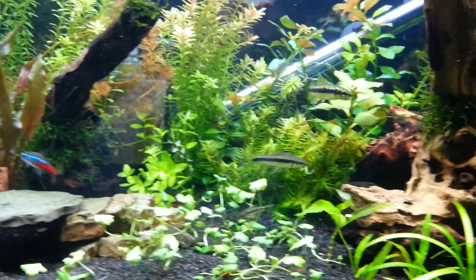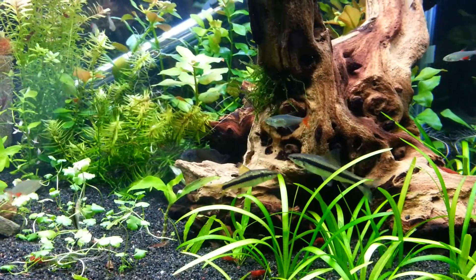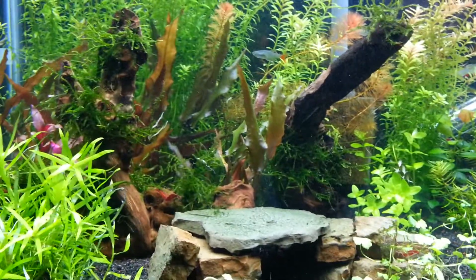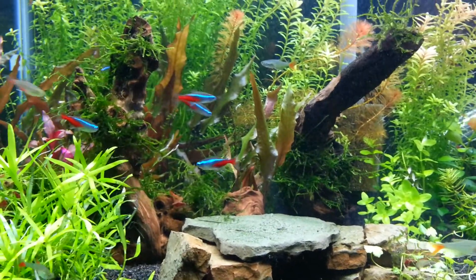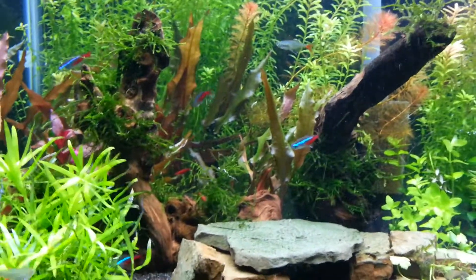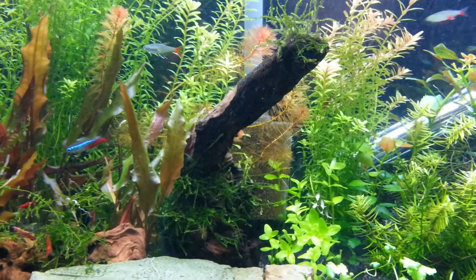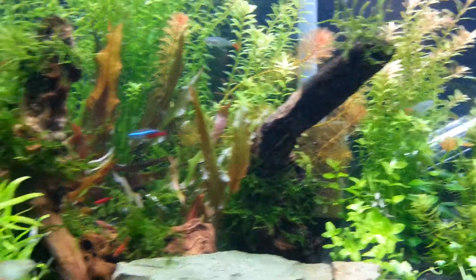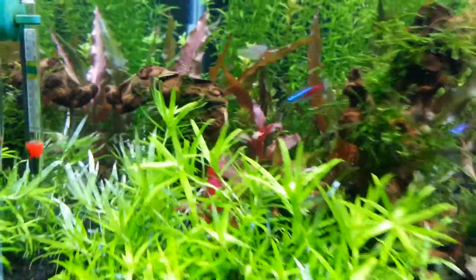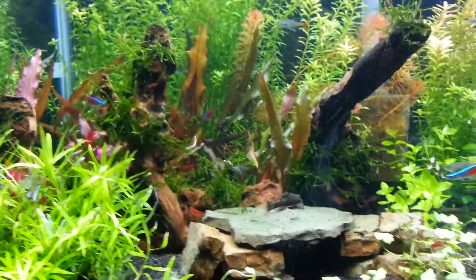Those algae eaters have also been awesome. Man, they have done some major work in this tank. Over here I had these two pieces of driftwood — the originals that have always been in the tank — covered in blackbeard algae. My plants have been free of it, but this wood has just always been covered in it. And as you can notice, it's been picked clean. It used to just be covered and now it's been picked clean by those Siamese algae eaters. It took a week and a half to clean that wood.